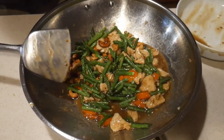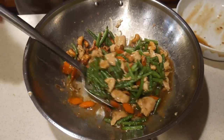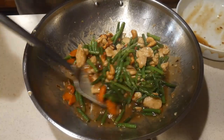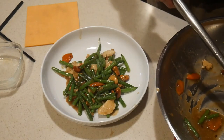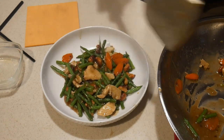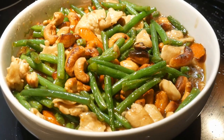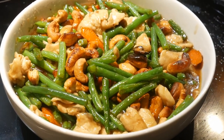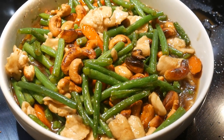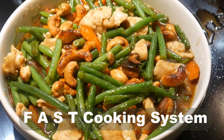I took the dish off the stove, put it on the kitchen counter, and added the cashews. A few quick mixes and the dish is ready to be served. The total cook time is a little bit over 8 minutes. The sauce turned out to be just the right consistency because it clings to the food ingredients, which gives the food better flavor. So for those of you who would like to make your sauce ahead of time, this is one way to do it.